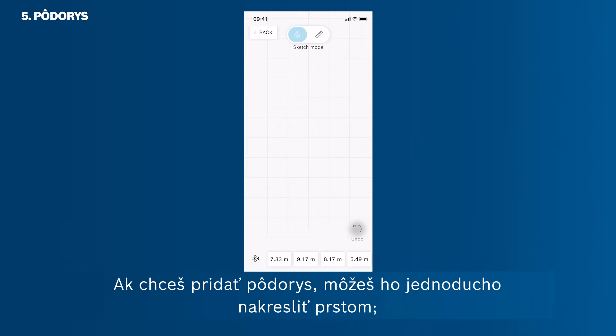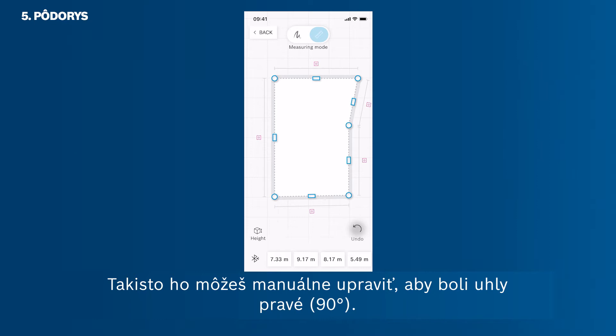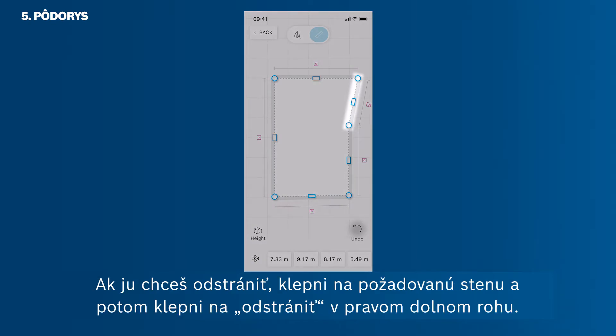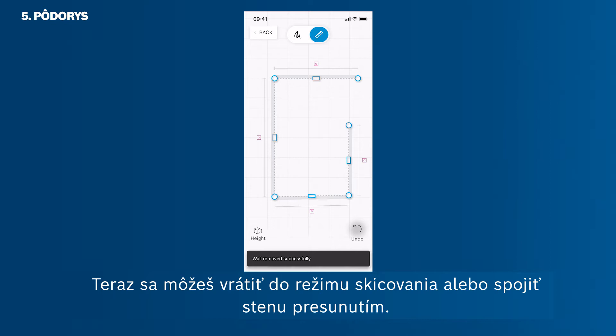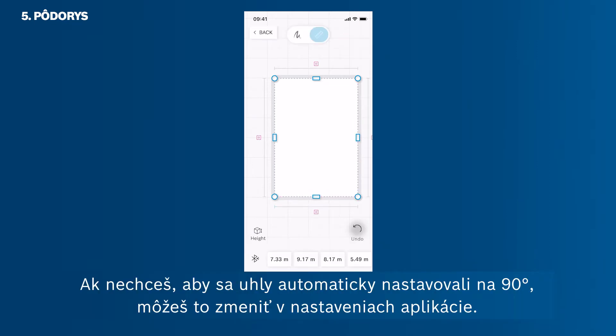To add a floor plan, you can simply draw it with your fingers. It will then automatically transfer to a sketch with straight lines. You can also manually adjust it in order to achieve 90-degree right angles. If there is an unnecessary wall in your room sketch, select the wall by tapping it and then tap Delete in the bottom right corner. You can switch back to the sketch mode or connect the wall via drag and drop. You can also adjust your room's corners to set 90-degree angles by simply dragging the corners. If you don't want angles to automatically snap in at 90 degrees, you can change this in the app settings.